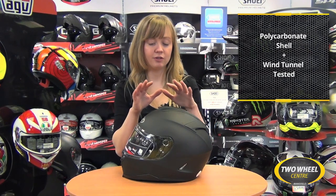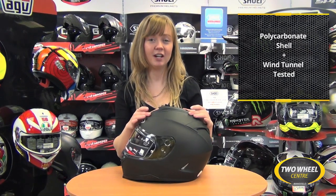The HJC IS17 has a polycarbonate shell and also makes use of HJC's wind tunnel technology. HJC are just one of the few manufacturers that do have a wind tunnel at their disposal to put into their designs, and that comes across in all the HJC helmets including the IS17.